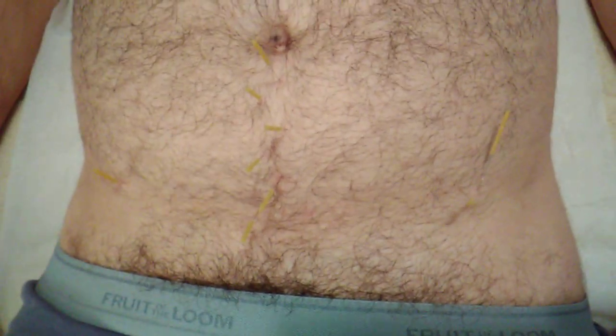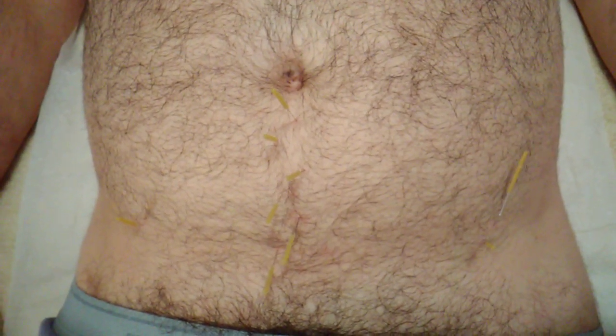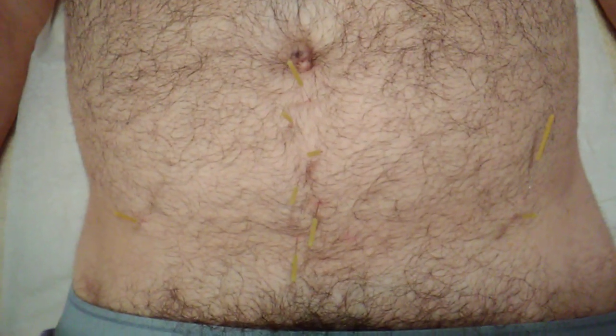Welcome. This is Eitan Shalom at the Body Mind Wellness Center. I am doing some acupuncture on a patient of mine — a combination of acupuncture and dry needling — who has some pain.